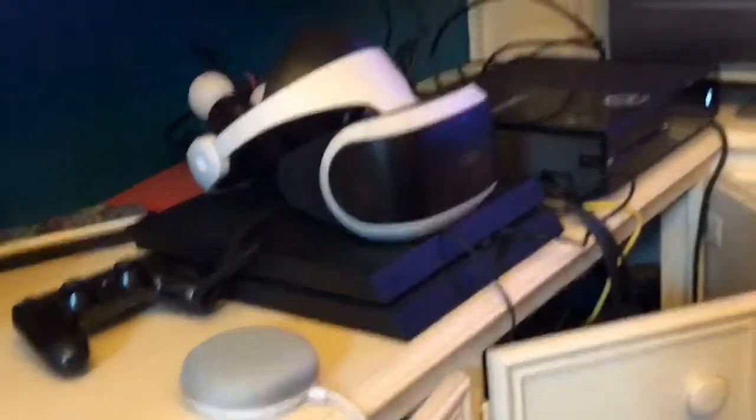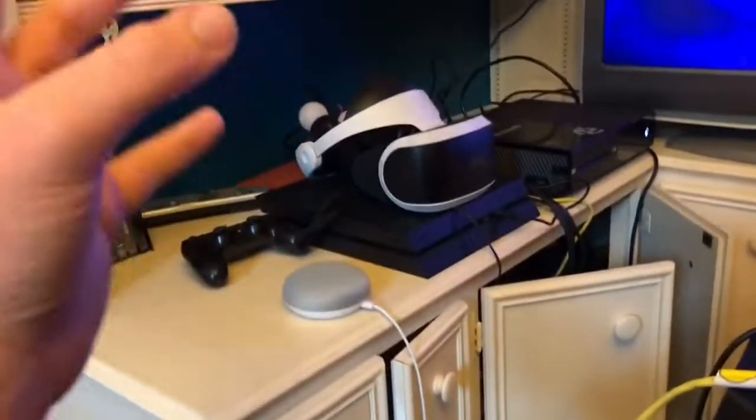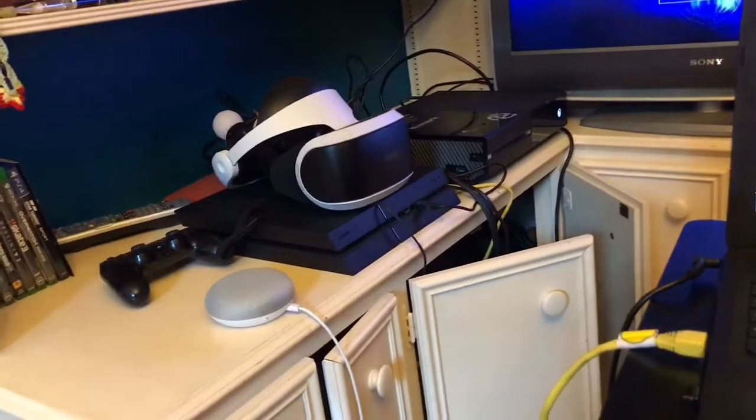There's my PSVR and my PS4 — I'm trying to find a way to record the PS4 because I have some friends on there. And just right here is a daily struggle for me: look at all these cords, it's ridiculous. Everything plugs into that power strip, including the Google Home.